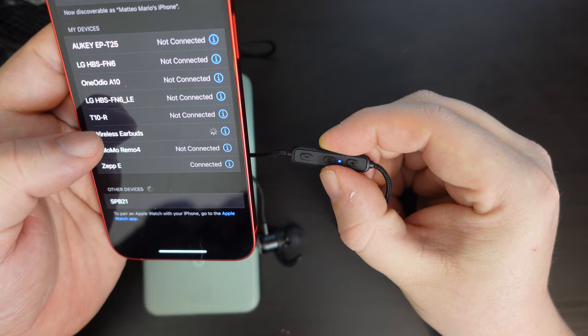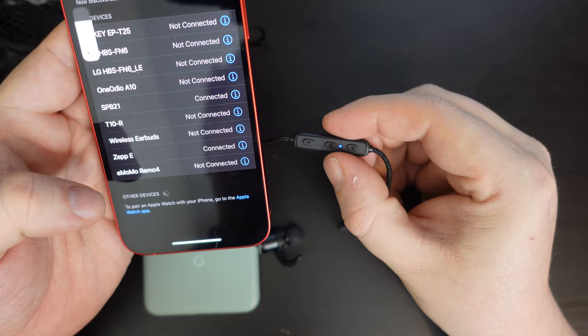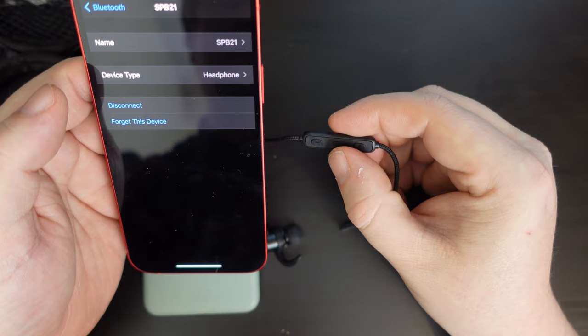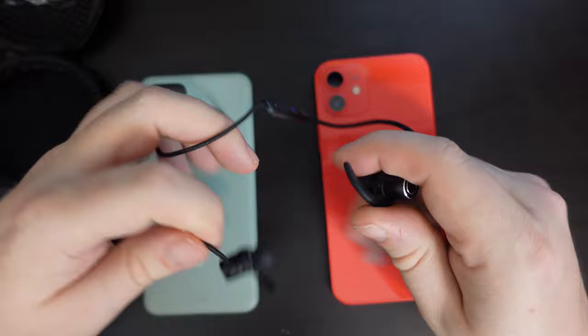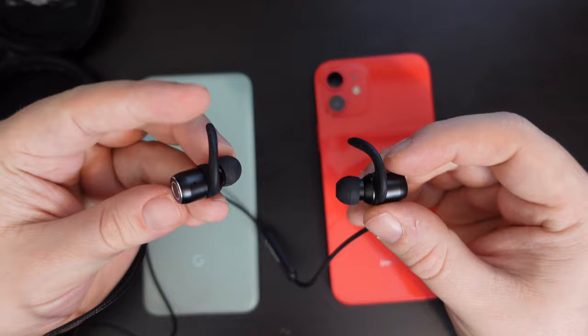SPB21 — let's connect to that. We're connected, so very straightforward. Let's double check in Bluetooth settings — SPB21, connected. It doesn't give you any information on the battery level of the earphones on the iPhone. I'll check that on Android in a moment. What I'll do now is pause the video and I'll be back after I've put them through their paces with some audiobooks, podcasts, some video on YouTube to see if there's any lag, and some extremely cheesy music, which I'll link a playlist to in the description.